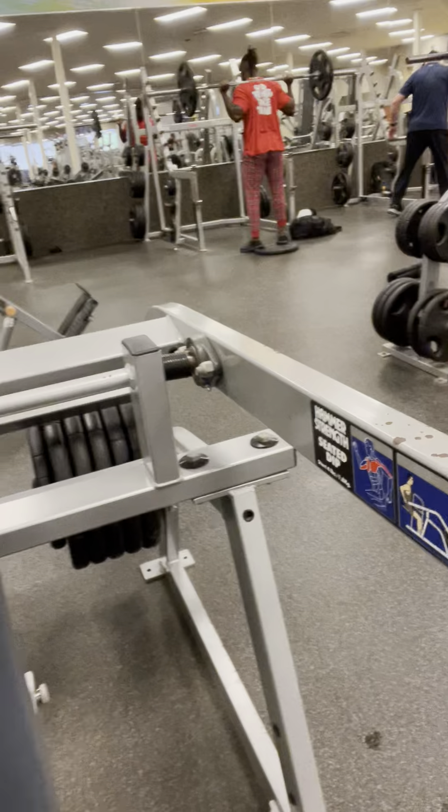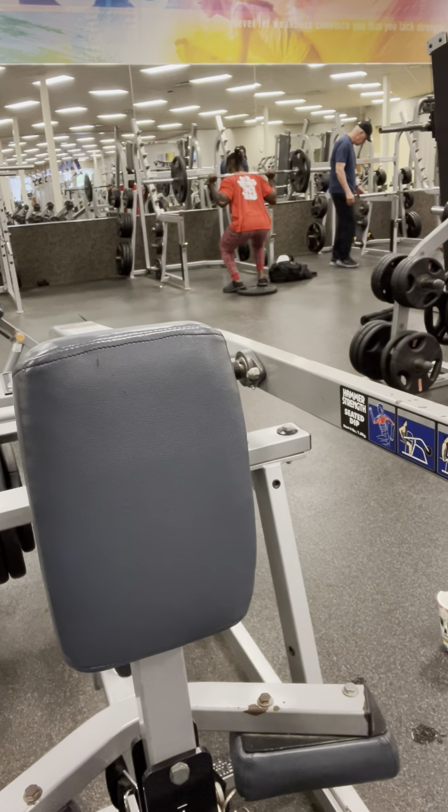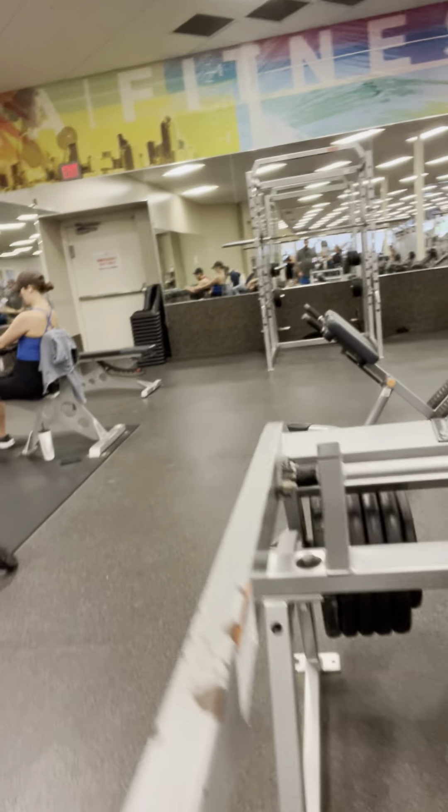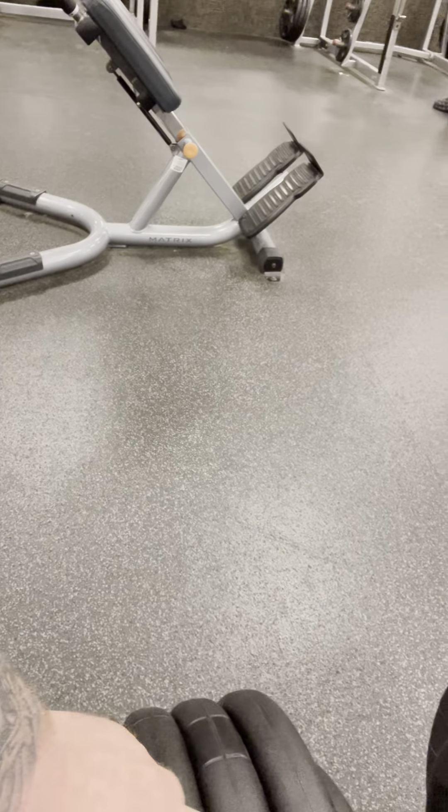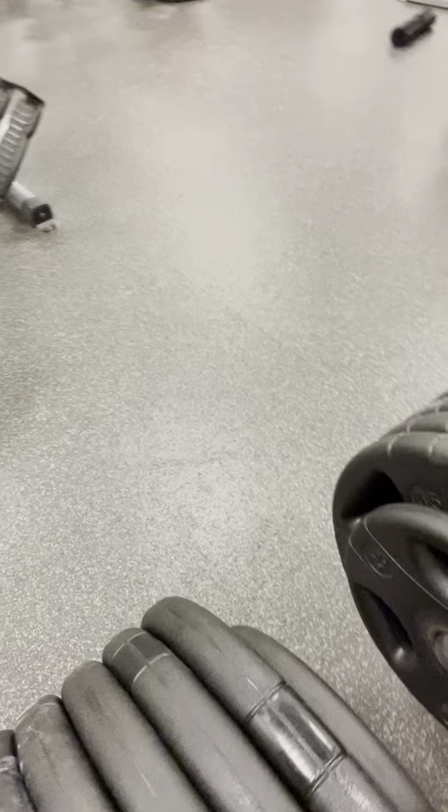Third set on the hammer strength seated dips. I've moved down to 545s and a 25 on each side, so we're going to see if we can rock that out. That's how it looks — I'm just showing you that there's the 1, 2, 3, 4, 5, and a 25 each side. Let's go.